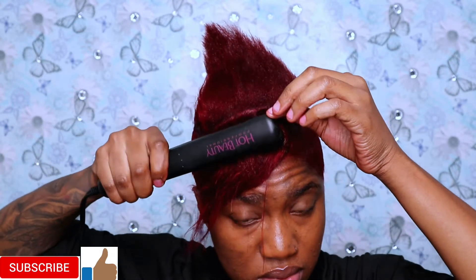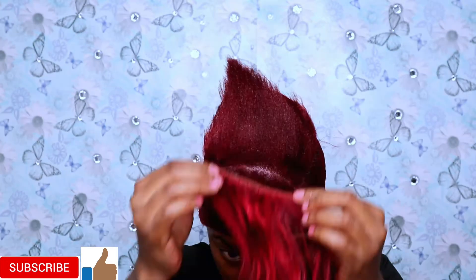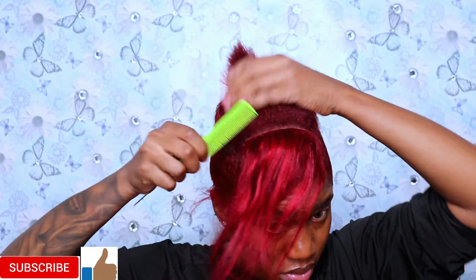So as you guys can see what I'm doing right now, I'm putting the hair in between my hair, taking my time. I'm not putting it on top of my hair because I don't want my hair to break on top. But yes guys, I'm so excited to be back doing this hairstyle again — this hairstyle is a very very easy hairstyle, anybody can do it. I've been doing it for so long now.